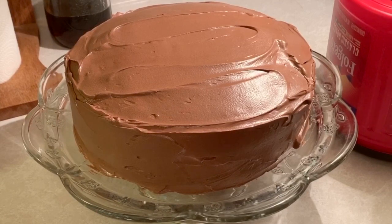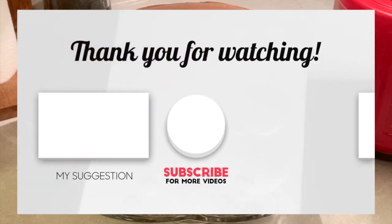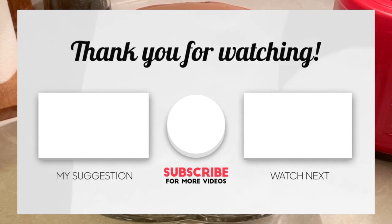Thank you all for stopping by Backroads Living again. As always, we appreciate you and we pray the Lord's blessings upon you. If you've enjoyed our video, please like and share, subscribe to our channel, and hit the bell icon to be notified when we upload new videos. This really helps us a lot — God bless you all and have a great day.